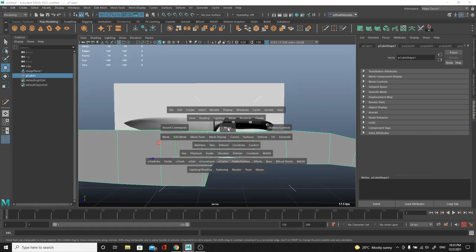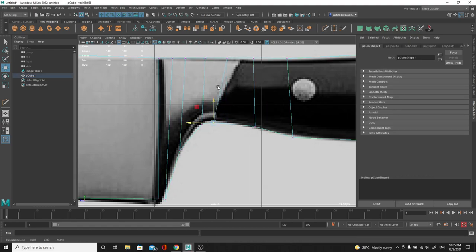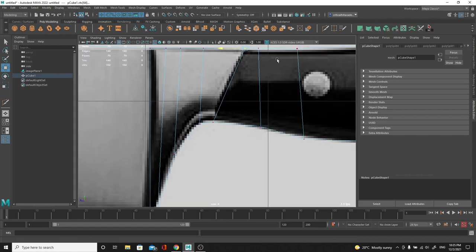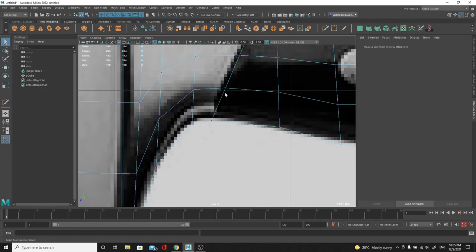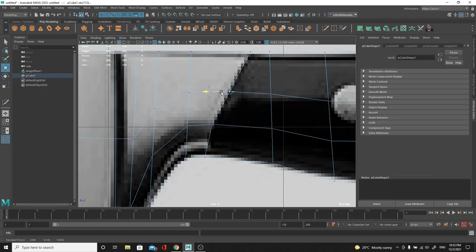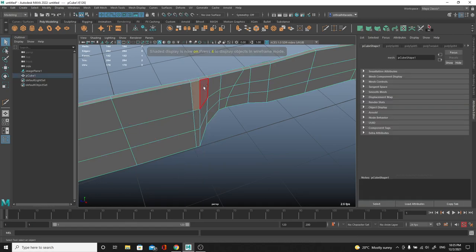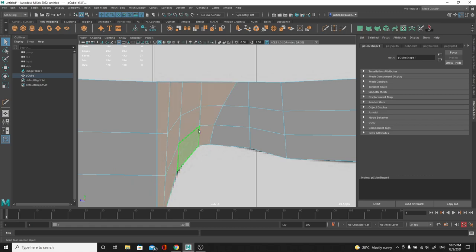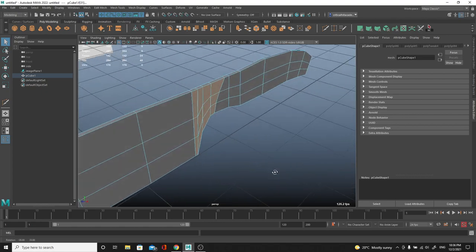Looking at the reference I can see this part and the handle might be a little bit thicker, maybe just this area here. Going to right view to try to match it. I'm going to move this line over here - we're not really catching the curvature so we might need one or two more polygons going across the knife. Adding more polygons is fine as long as we're justified in doing so. I'm going to select these faces, right-clicking to go into face mode.